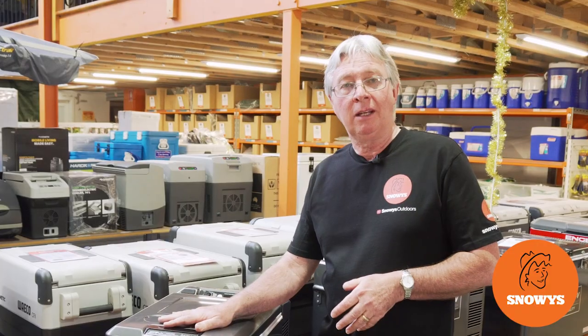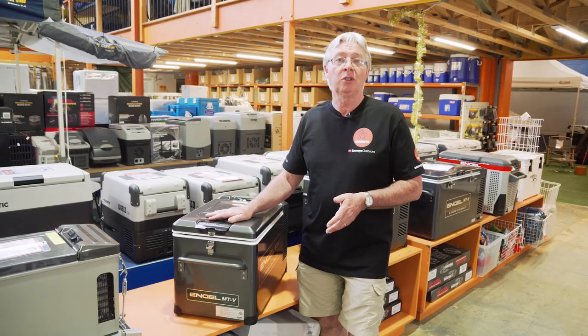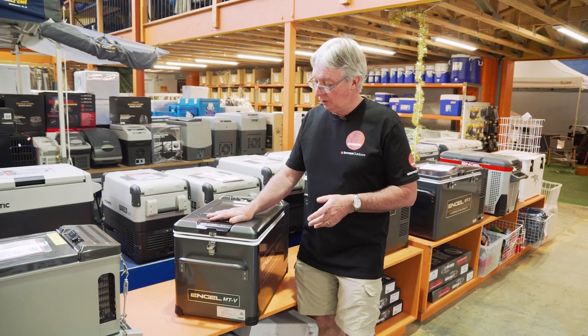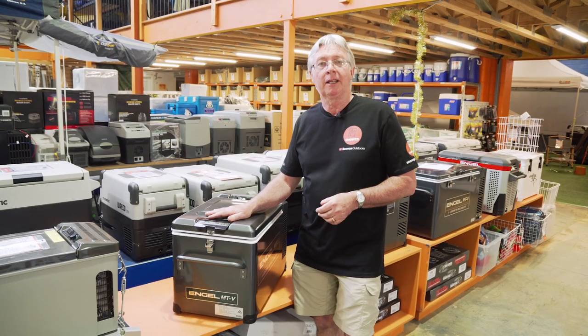Hi, this is the current model Engel MTV 35V fridge freezer, 32 litres capacity — a great little fridge for a couple of people to go away for the weekend, so let's have a closer look at it.